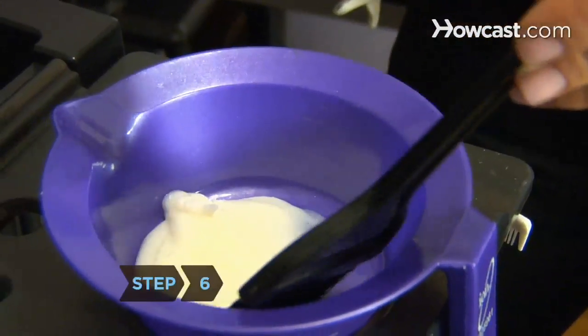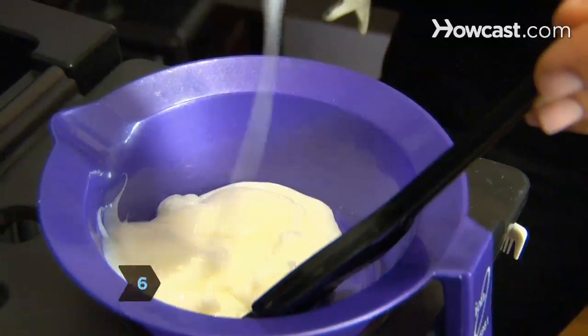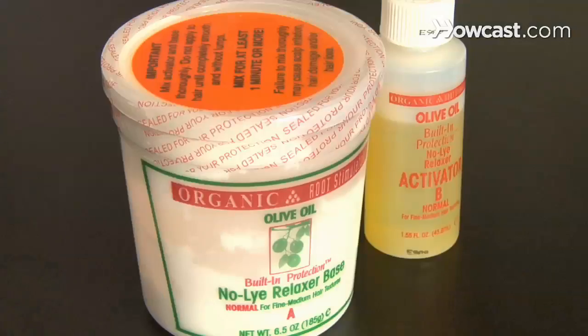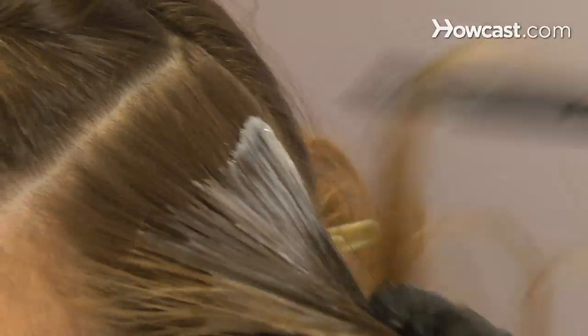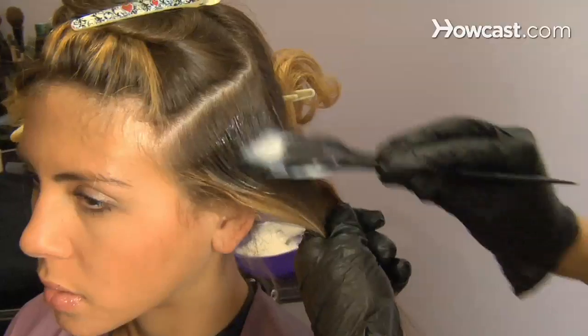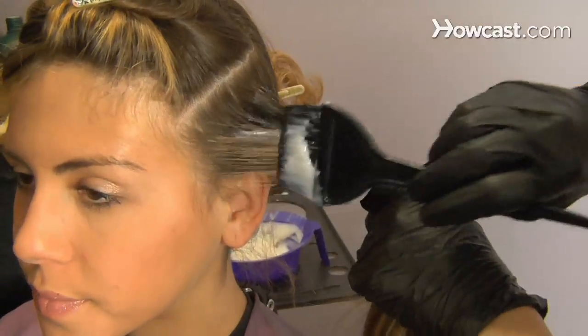Step 6. Consider using a hair relaxer if your hair is very curly or kinky. Both lye and no-lye relaxers work because they contain chemicals with very high pH levels that force the hair to straighten. Hair must be retouched as it grows, usually every 6 to 8 weeks.